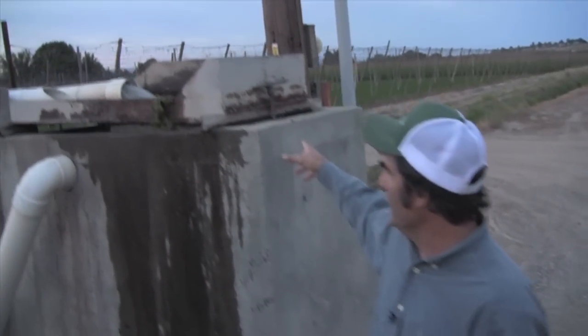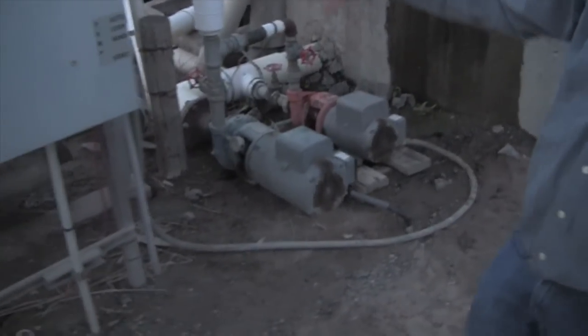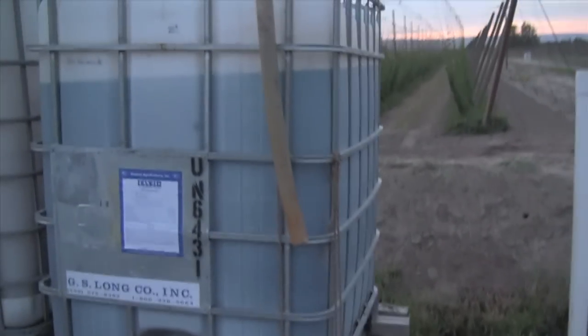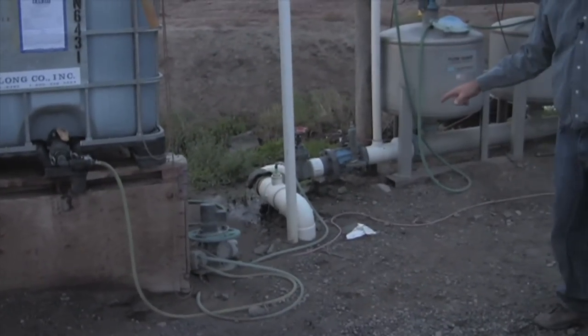Out here at the field we're pumping the water up to screen it, to get the moss out of it, and then it runs through a 10 horsepower and 7 horsepower pump into the sand media filters, on down through the main line out to the field. We have our fertilizer tank here which runs through our fertigation pump that pumps a little bit of fertilizer back into the main line at all times.